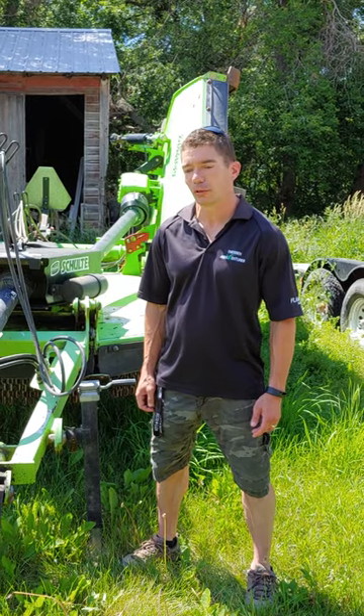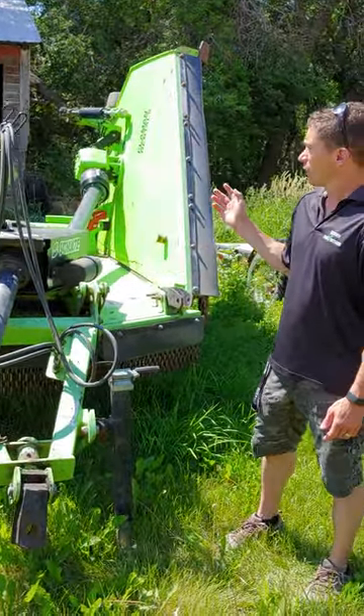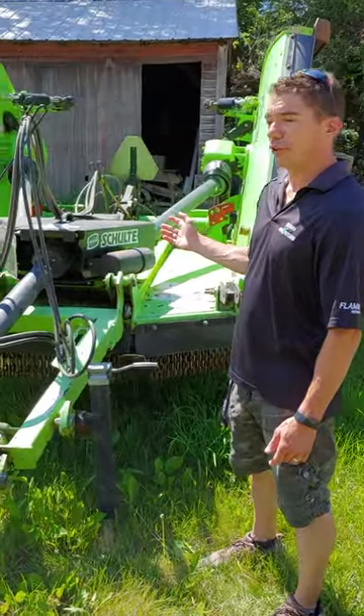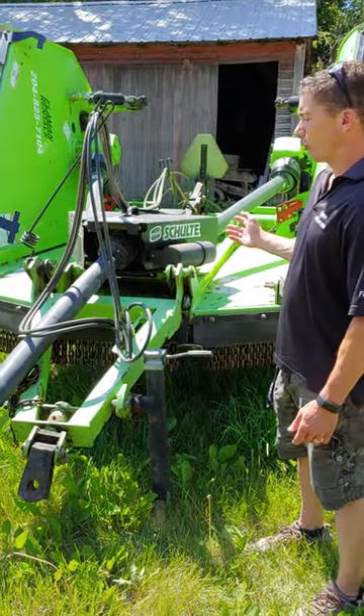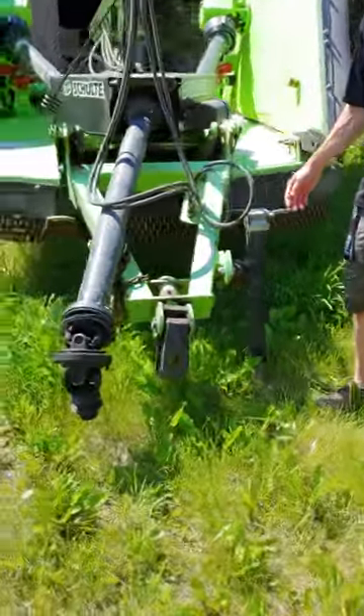Hi, I'm Dwayne Thiessen of Thiessen and Egg Adventures, your local farm and rentals dealer here in southern Manitoba. Here we have a Schulte XH 1500 mower, a 15-foot mower, available for rent.